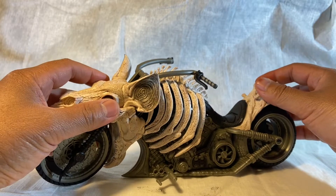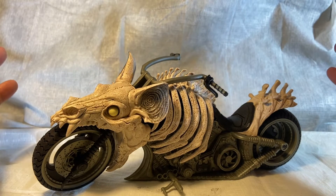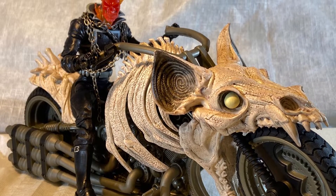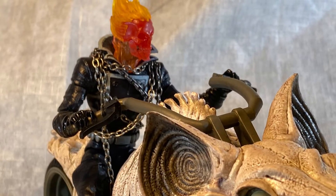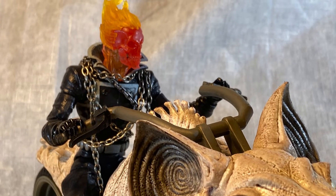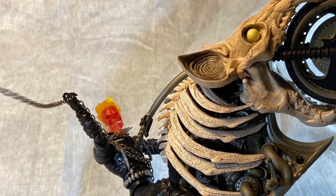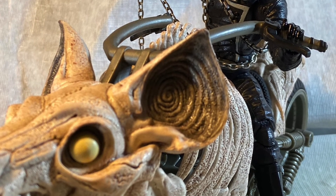I'm gonna take a couple pictures and catch you on the next video — stay otakative, thanks for watching! And thanks again for stopping by. Please do leave a like, subscribe, and a comment — let me know how you're liking this series and whatever else is on your mind. Thanks again for watching, stay otakative!